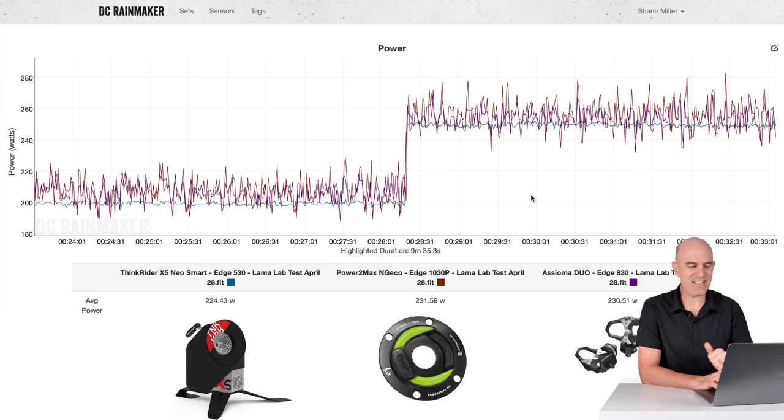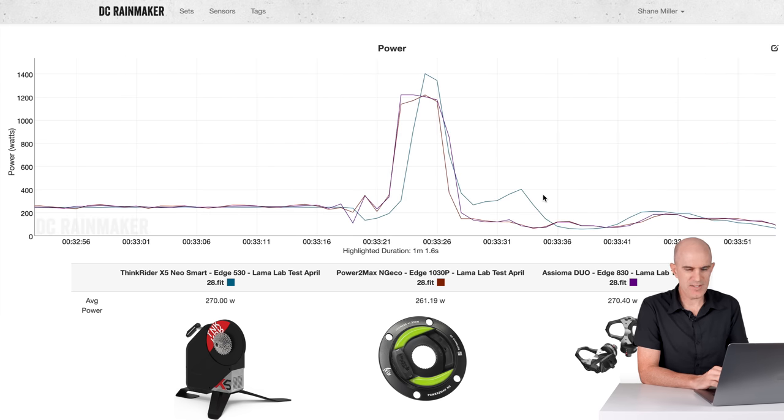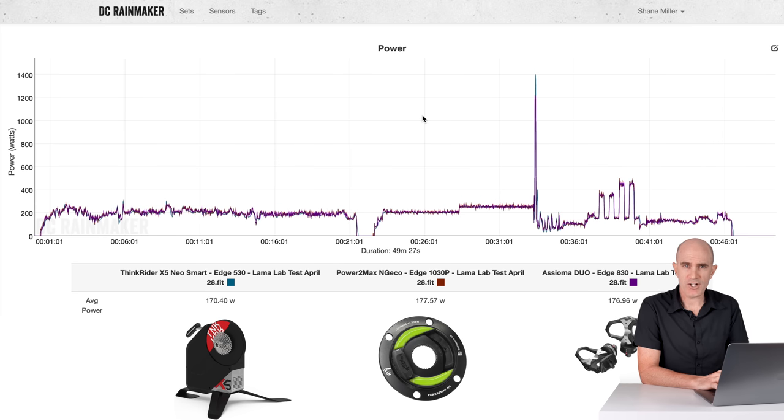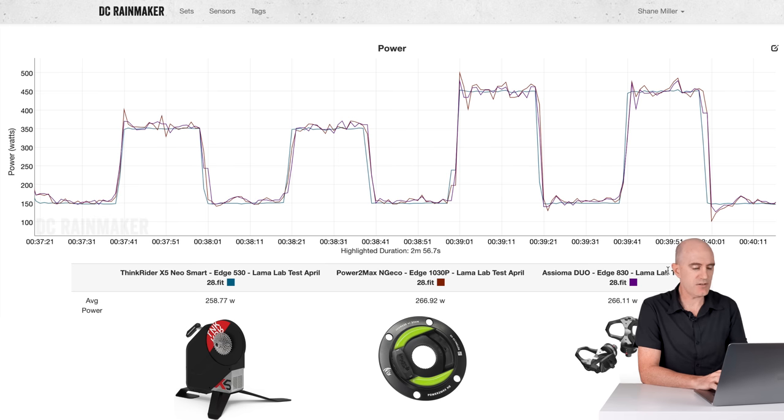The sprint on day two was a different story. This time it waited and then overshot — the ThinkRider X5 thought I was capable of 1,405 watts indoors, which I'm not. So yesterday it missed the sprint peaks, and today it got a little too excited and overshot them. Onto the overs and unders — same story as the day before. Changes are nice and fast, able to hold within 20 seconds plus or minus a few watts. Averages: 258, 266, 266 — again the PowerMax Enjiko and Assioma Duo proving they agree closely with each other, and the ThinkRider Neo reading a little bit lower.